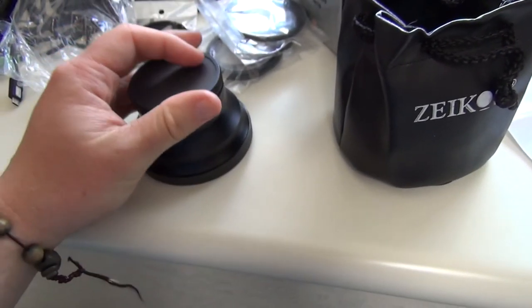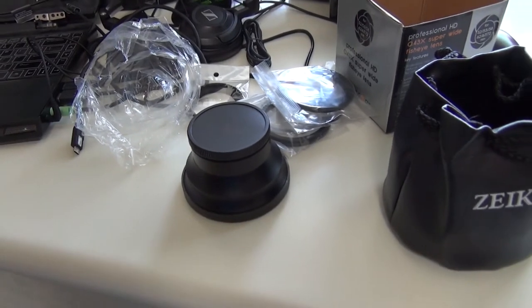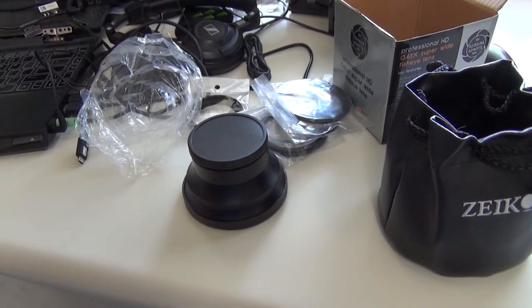We'll do some before and after stuff with this lens to demonstrate just how wide of an angle this is. This is my normal vlogging range — just me holding the camera a little less than a hand apart, about three feet away. You can see all the stuff in the background. In the next bit we'll screw on the lens and see if it makes a difference.